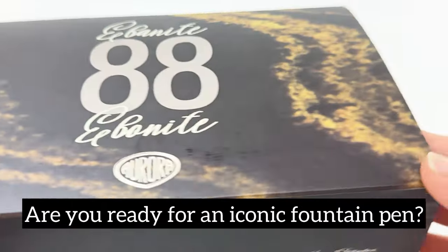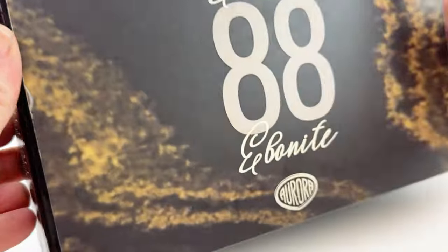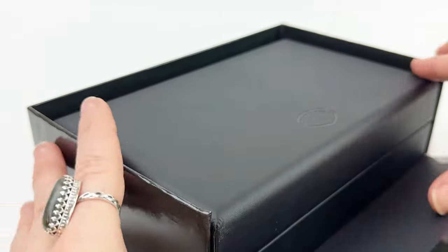Are you ready for an iconic fountain pen release? The Aurora Limited Edition 88 Ebonite Giala Fountain Pen is the iconic 88 fountain pen reborn in coveted ebonite.